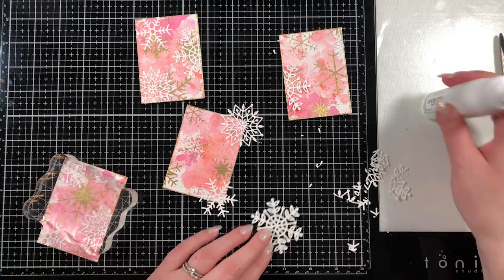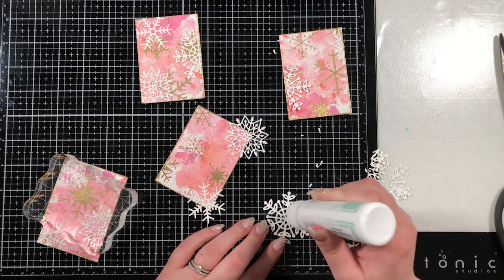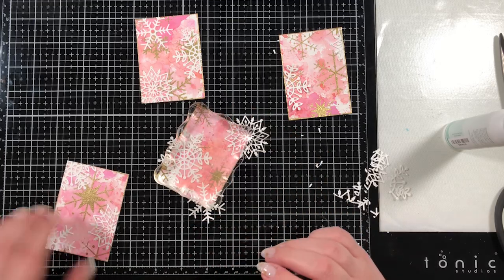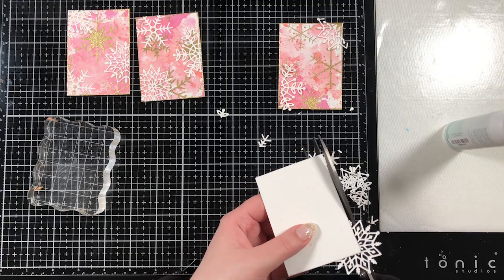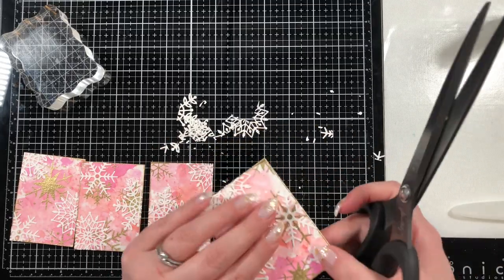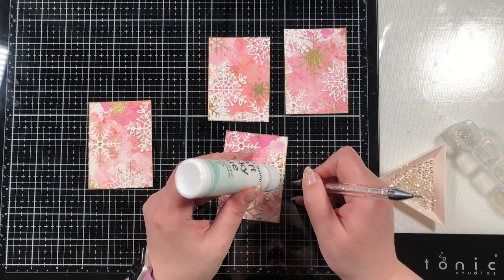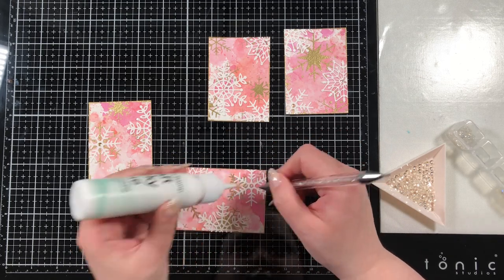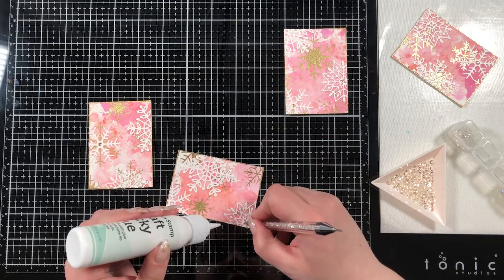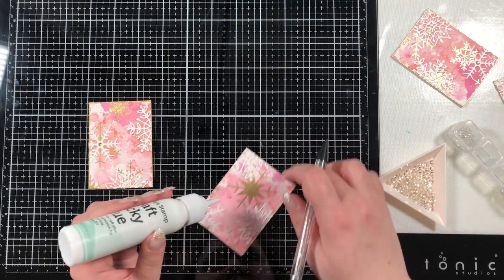I'm using the Simon Says Stamp craft tacky glue — this is a new one for me but I wanted to try it because it has such a fine tip. I'm just putting small dabs of glue on the back of each snowflake and holding it down with an acrylic block once it's adhered. You could theoretically lift these up a little bit, but I don't since you're going to mail them. Here I'm just adding a couple of gems mostly to the centers of the snowflakes to add a little extra shimmer and shine.